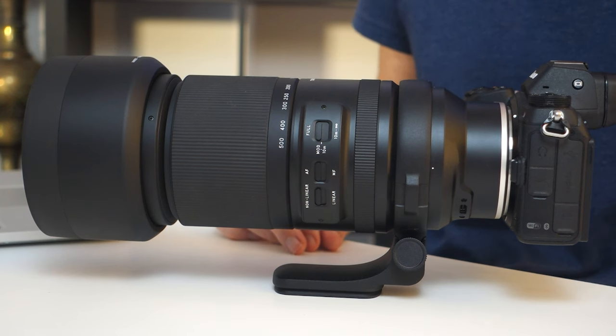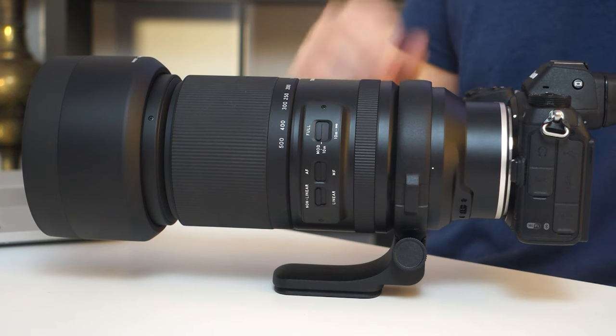We've got ourselves another new Tamron Nikon Z-mount lens. This is the 150-500mm f5-6.7 lens. So why am I so excited about it? Find out next.